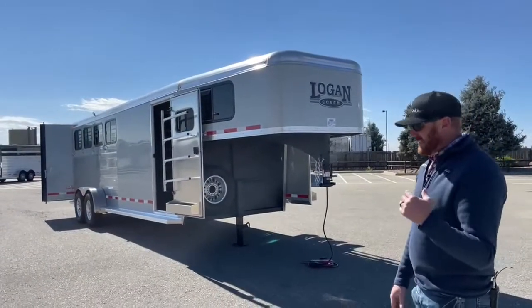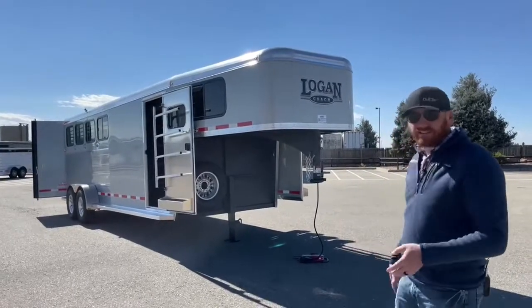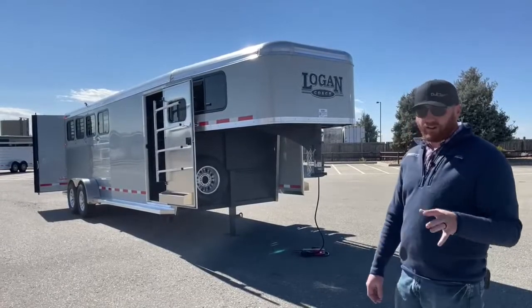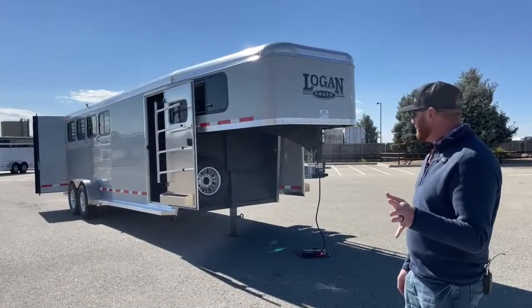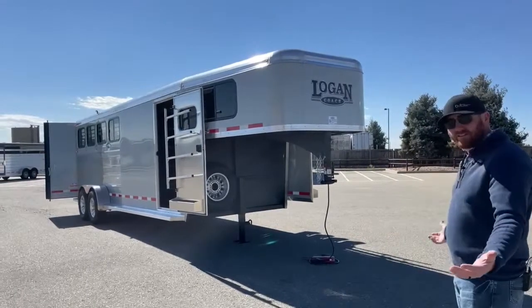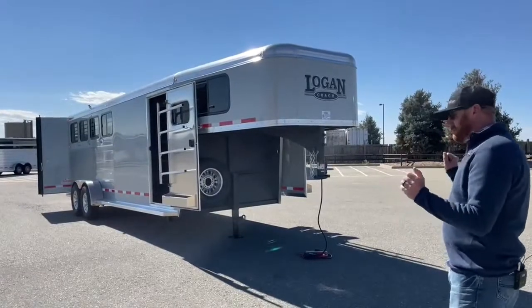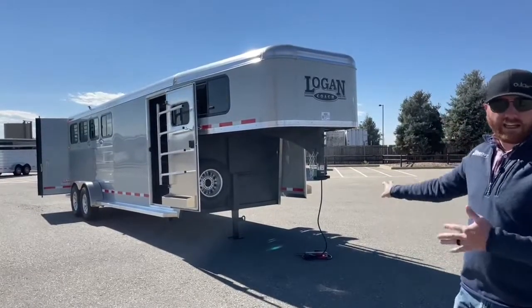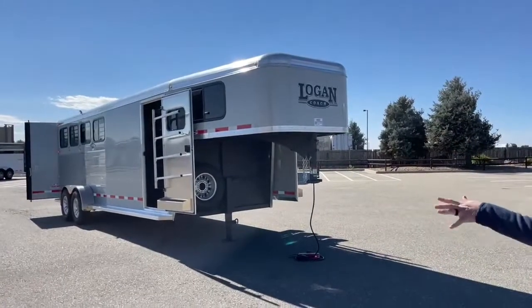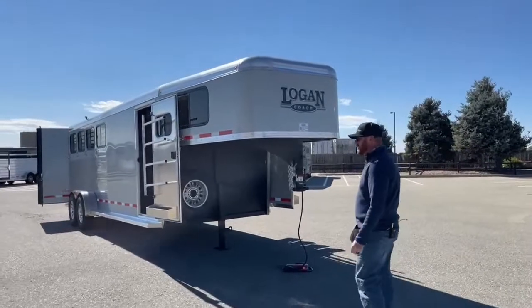Maybe your least favorite child you'd put on the opposite side of the tack door and make them walk around with their saddle all the way around the trailer. But now you can access everything from one side. Maybe you have one side for your spouse and the other side for that least favorite child — they can get their saddle from the other side too. By having the dual access doors, it makes it really nice and easy.